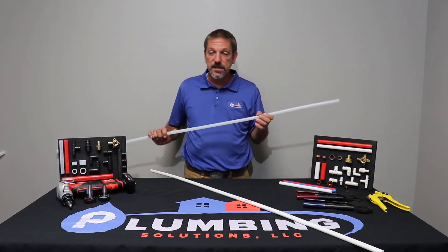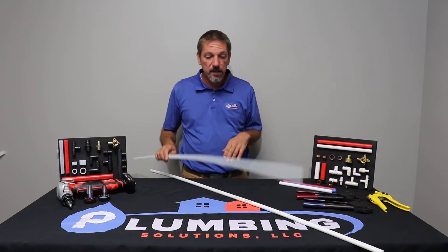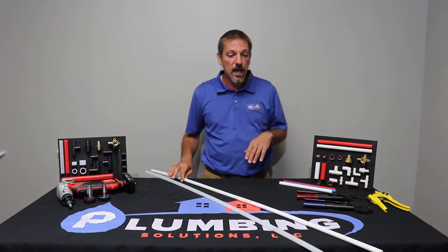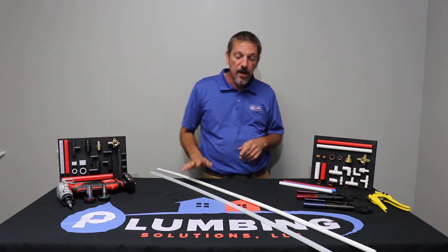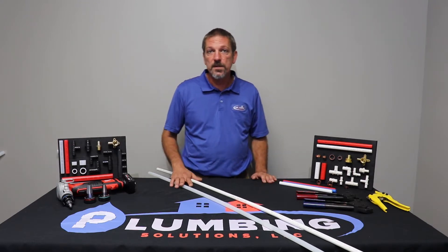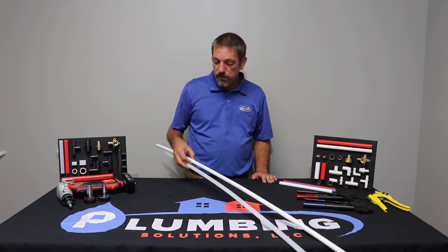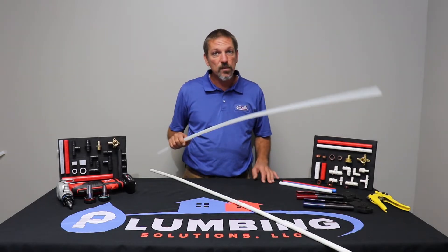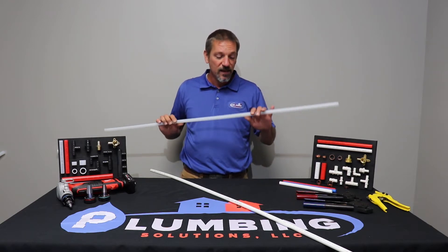That's P-E-X. It stands for polyethylene. There are lots of manufacturers out there but there are pretty much two different kinds: PEX B and PEX A. They're very similar. They both have a 25-year warranty. They're chlorine resistant, scale resistant, and they won't corrode because it's a plastic pipe — it's not going to rust or deteriorate over time.